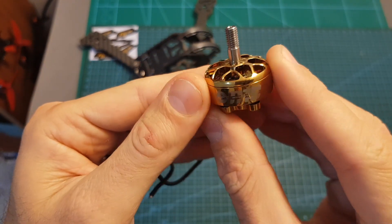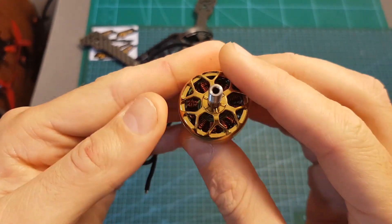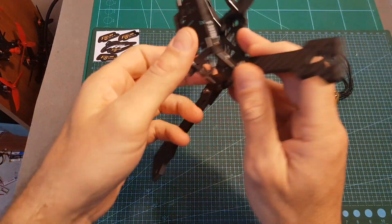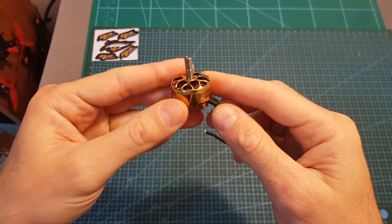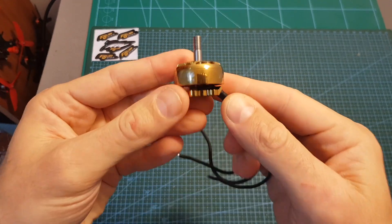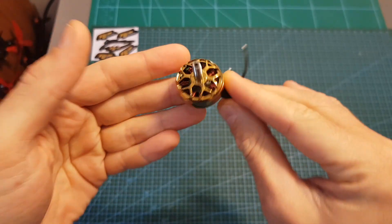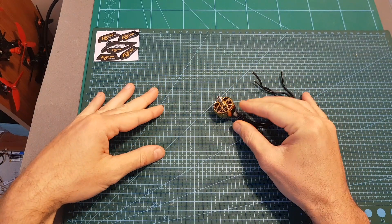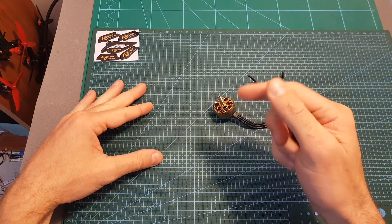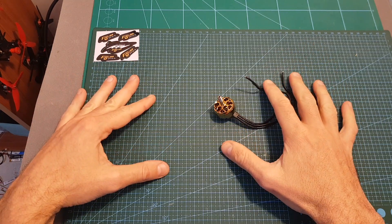Overall, if you're looking for a powerful motor that will add some bling to your build, I think you should definitely check out the NIN 2306 motor. I'm going to test it out when I build the GapRC Mark 3, which I recently reviewed. As always, thank you for watching — I hope you enjoyed it and found it useful. Feel free to ask questions in the comments, leave a thumbs up if you liked the video, and consider subscribing and hitting the notification bell. See you in my next video, goodbye!